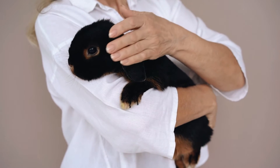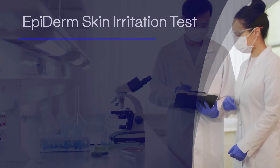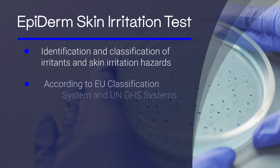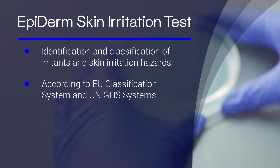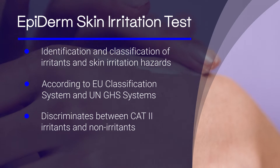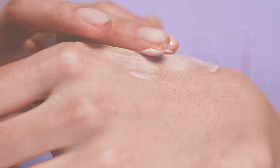The Epiderm Skin Irritation Test was developed and designed to predict skin irritation potential of test substances in the context of identification and classification of skin irritation hazard according to the EU classification system and the UN GHS system. It allows for discrimination between irritants of Category 2 and non-irritants. Mattex offers the Epiderm Skin Irritation Test as a GLP or non-GLP service.